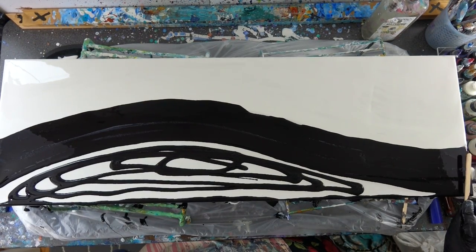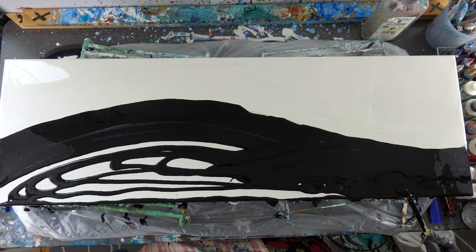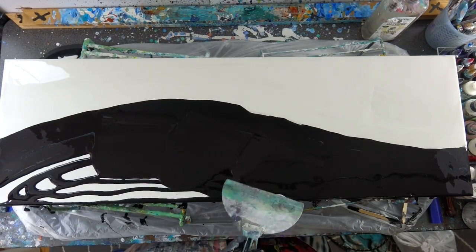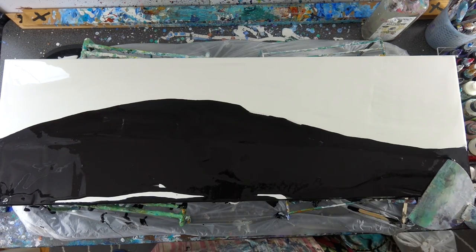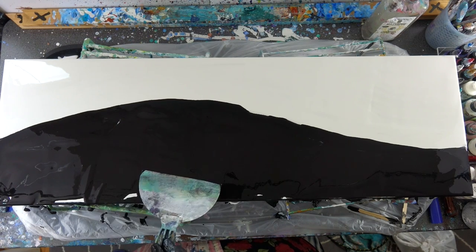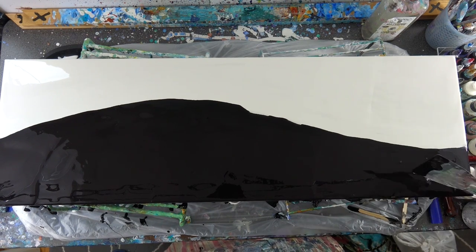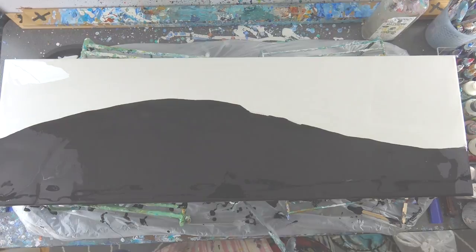I don't work with black that often, so this was all the way around just kind of a new challenge for me. I already started the top with a white base, but for the bottom I used a Mars black — just a regular Artist's Loft Mars black. I really like Artist's Loft flow acrylics too; I think they're really nice.